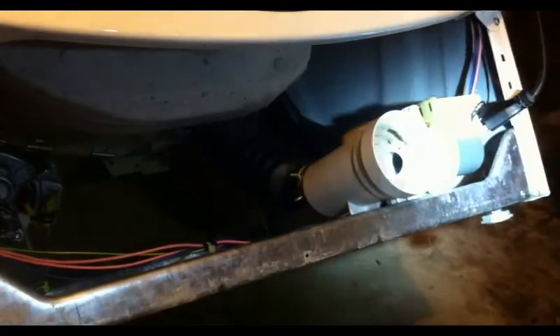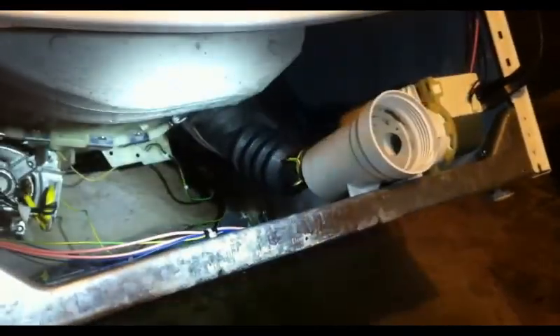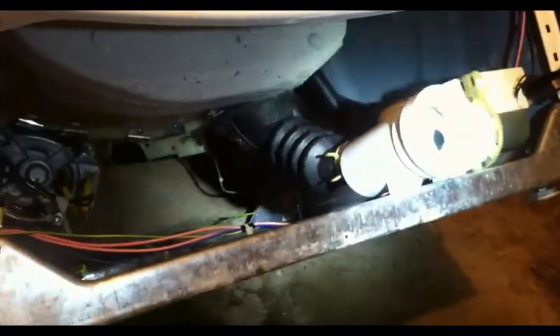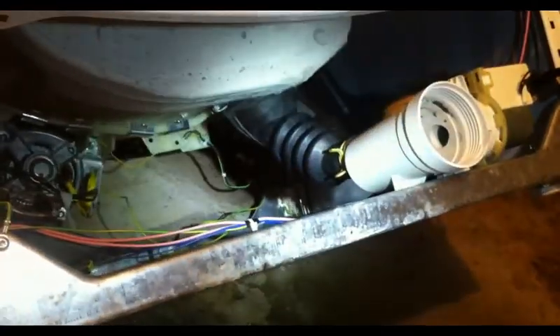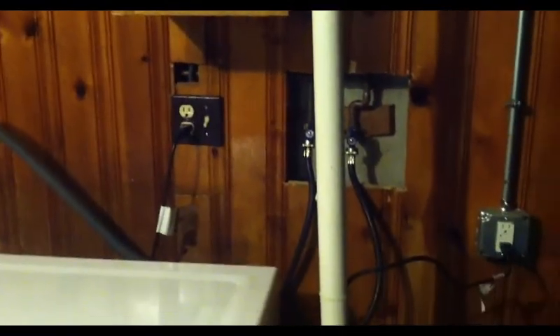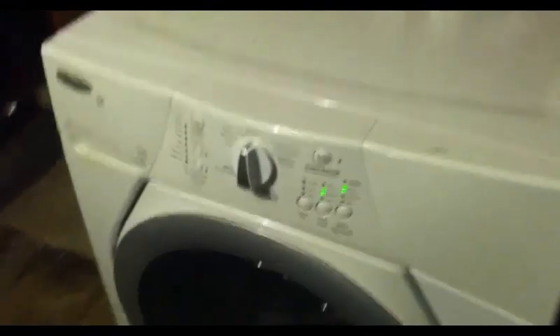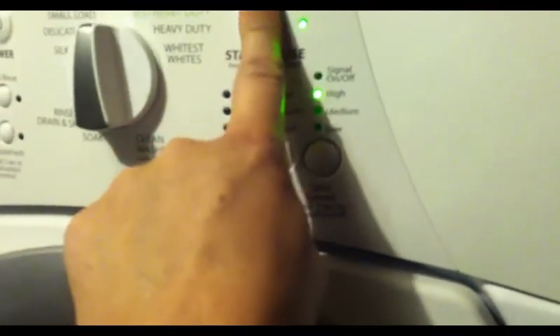Let's get the cap back on here and fire it up and see if it's working now. We got everything closed back up, the water is hooked back up, and it's plugged back in ready to go. I've loaded all those clothes back in and we're just going to put it on a normal load and start it up and let it fill up with some water.